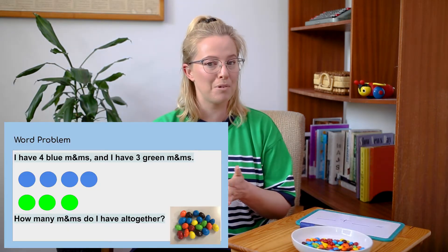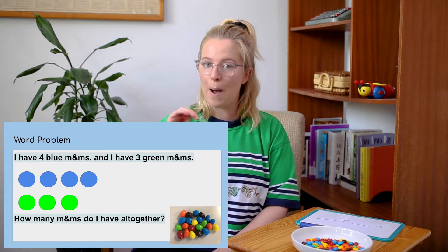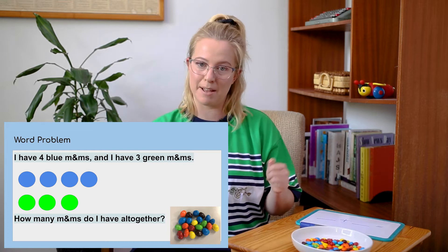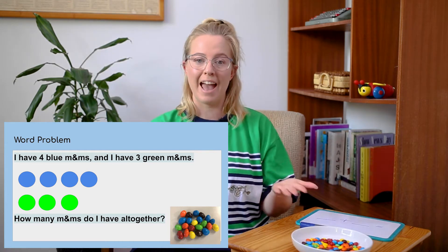So what we're going to do is start out with a word problem. This is a story that's got some numbers in it, and we're going to try and figure out what the question is asking us. So the word problem says: I have four blue M&Ms and I have three green M&Ms. How many M&Ms do I have all together?